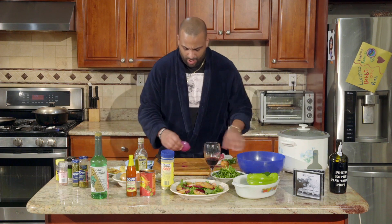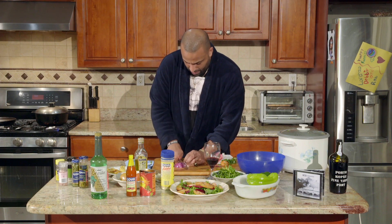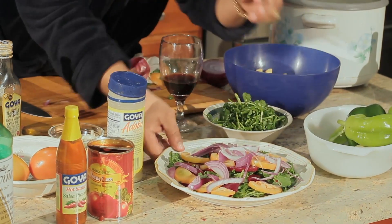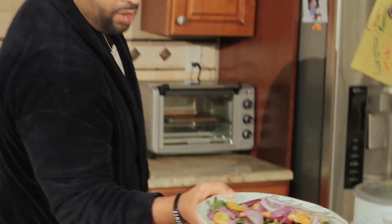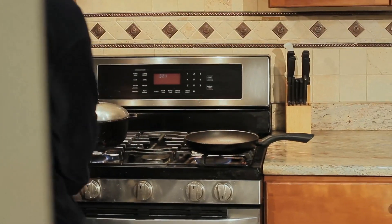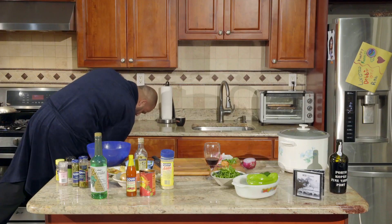Red onions — we use them for salads and for cooking, but mostly known for salads. Not too much red onion since I'm usually the only one eating it because my fiancée isn't too fond of them. Whatever — I love them, I put them on everything. Super nutritious salad right there. We're gonna throw that in the fridge to keep it nice and cool. Next phase — we're gonna put this on high heat.